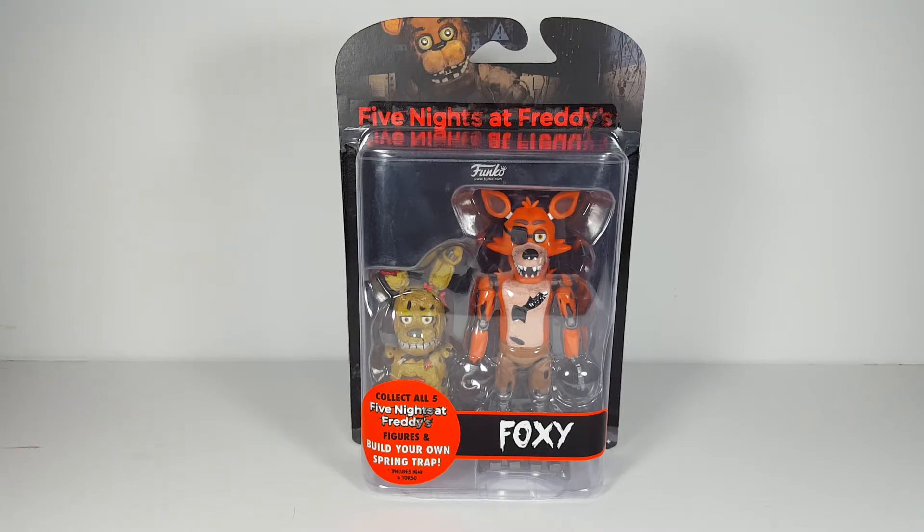What's up you guys, Nathan Bell here, doing a Funko review on Foxy from Five Nights at Freddy's. I have never played this game before, but I do plan on playing it, so hopefully when I review the other figures from this wave, I will have some knowledge of these characters.